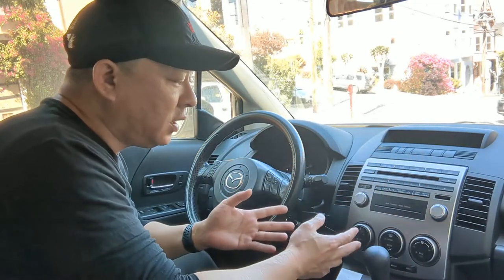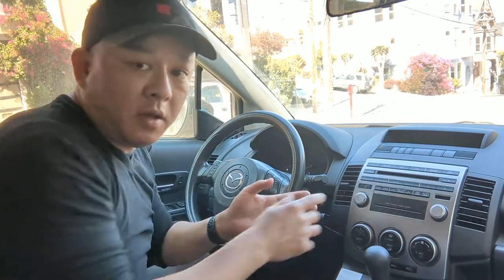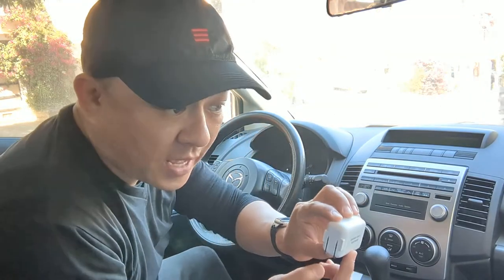So today I'm going to show you how you can add Bluetooth capability to this Mazda 5 factory radio — the OEM factory radio that comes with AM, FM, satellite, CD, and media but no Bluetooth. We're going to add Bluetooth capability using Gizmo Guy Gadget from GizmoGuyGadgets.com.